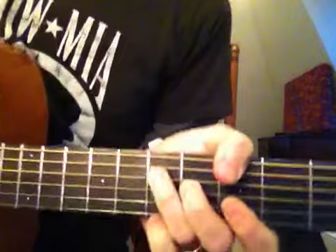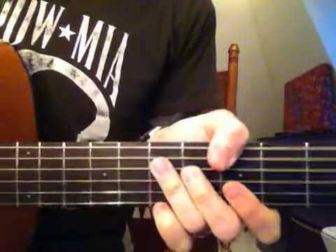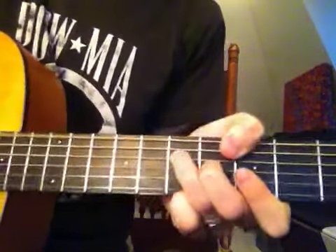So those are kind of the parts of the song. You should be able to get it from that. Good luck.